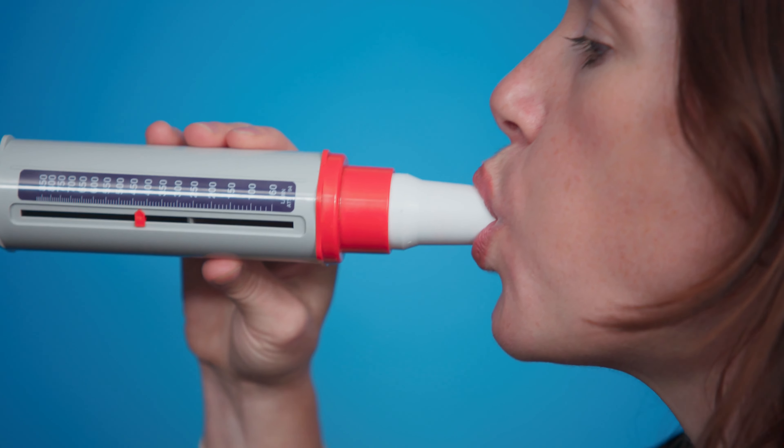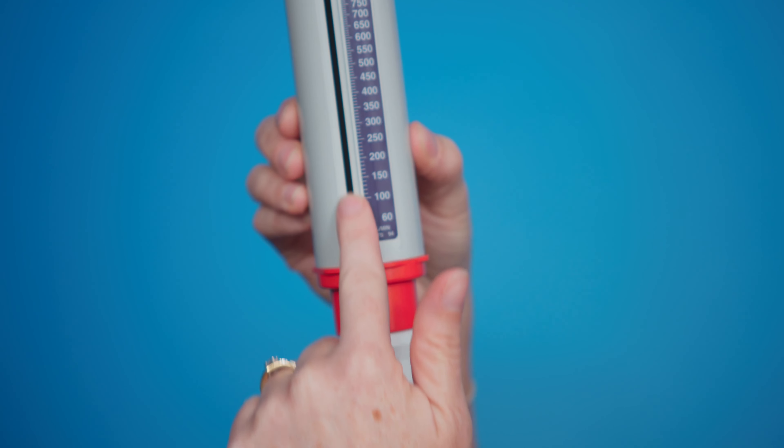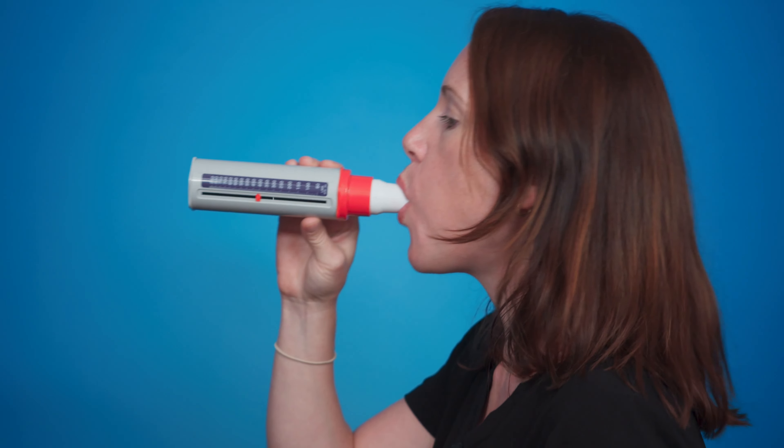You do this three times and take the best out of three, making sure that each time you pop the monitor back down to zero and keep your fingers out of the way of the device as you're blowing.